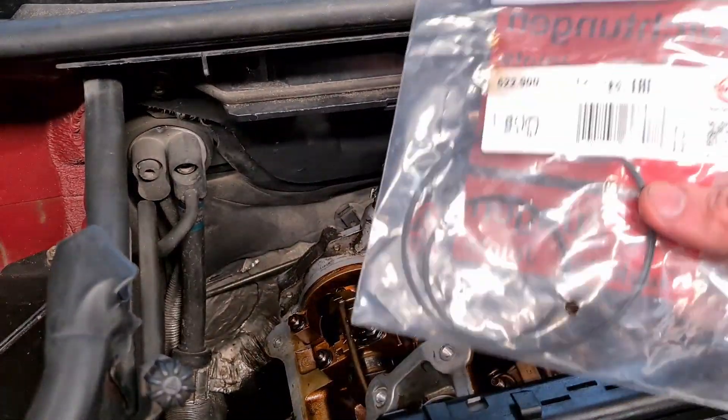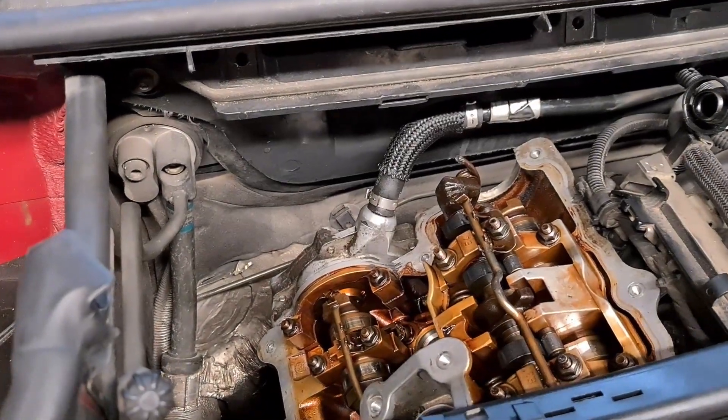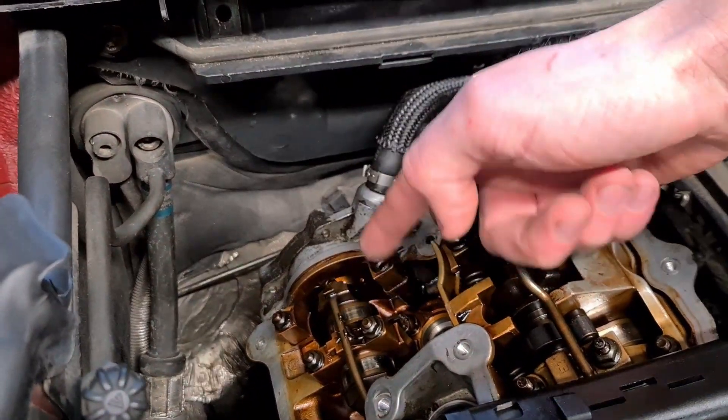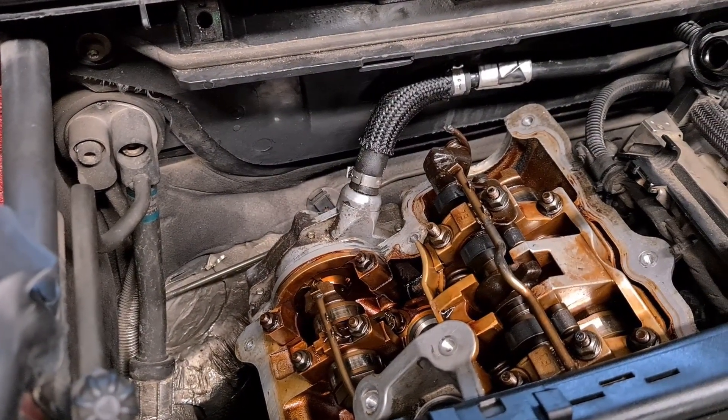Now is also a perfect time to change the seals for your vacuum pump. This unit here at the back is the vacuum pump that is driven via the exhaust camshaft. This provides vacuum for the brake cylinder.